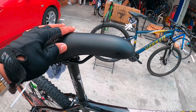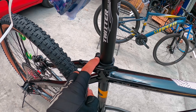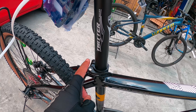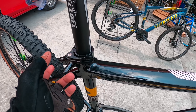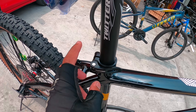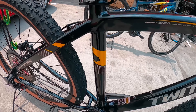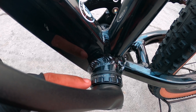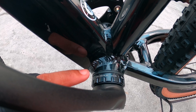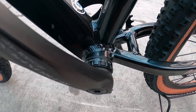Pagdating dito sa saddle, original na Twitter, pure black siya. Tapos yung seat post, 34.9 millimeter. Quick release na rin dito sa may seat post. Pagdating sa BB, 35 to 50 NM ang BB.